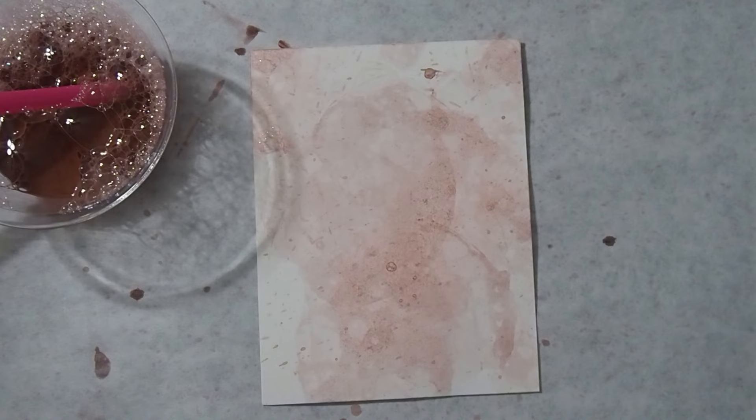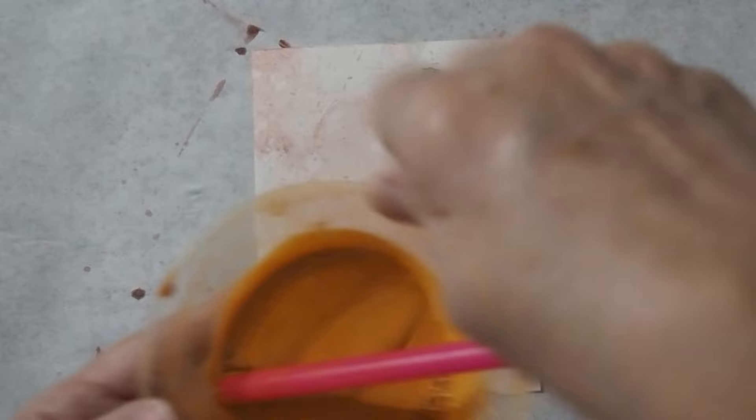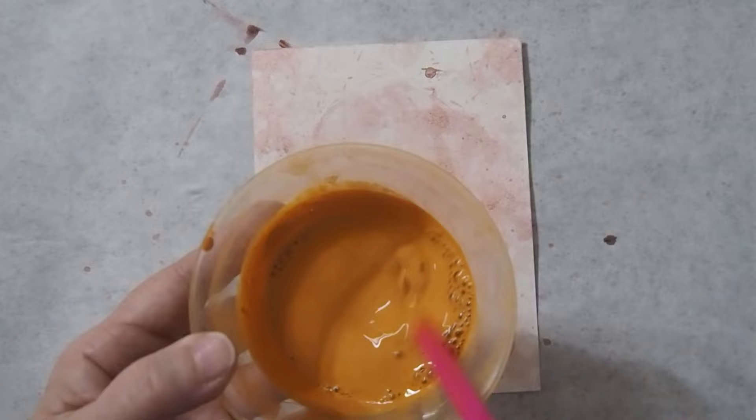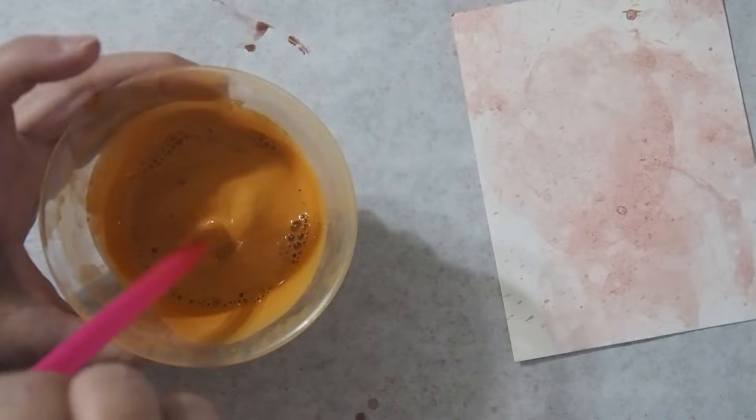So now let's go ahead and move on to our next color. If we feel like we need to come back in and add a little bit more of the red, we can do that. So now I've got the terracotta. I'm going to give that a good stir and we're going to do the exact same thing with the terracotta.